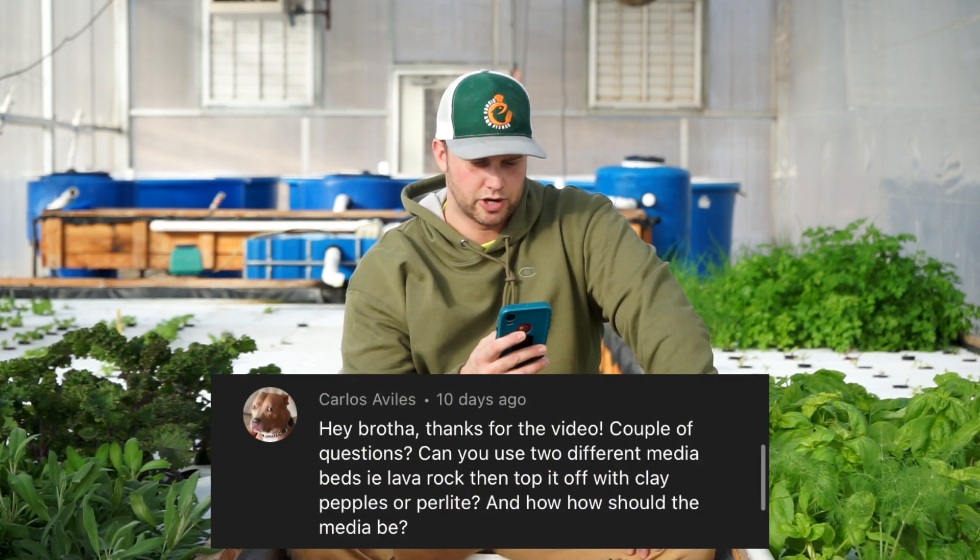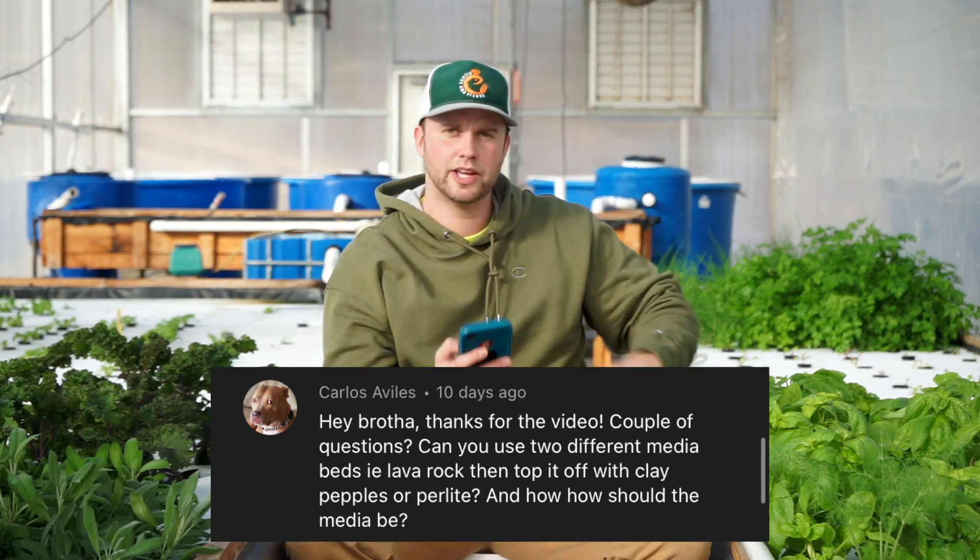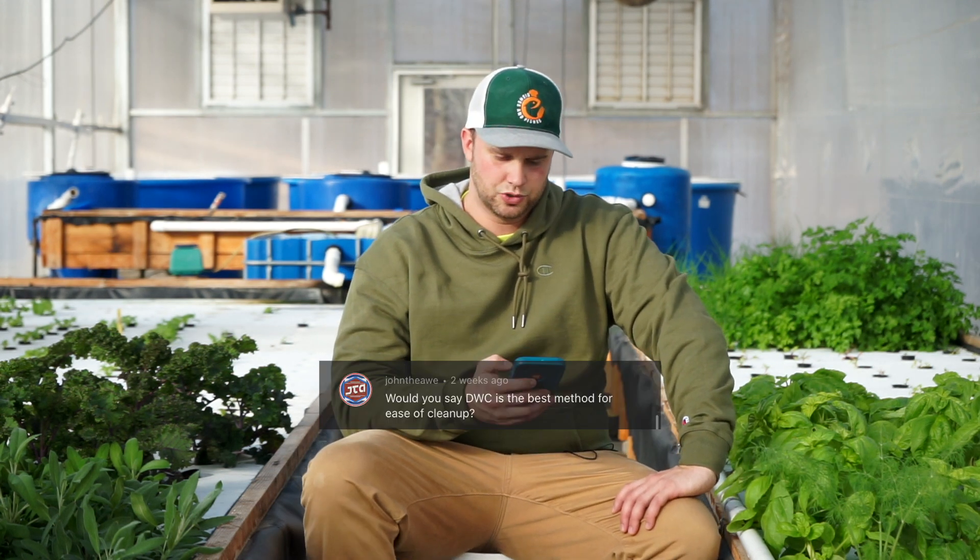Carlos Aviles asks if you can use two different media beds — for example, lava rock topped with clay pebbles or perlite. Yes, you can use any type of media, and mixing two is fine. I'd put the more water-absorbent one on the bottom and less water-absorbent on top, to maintain moisture in the root system. If you're on a budget and have two different types of media, use both — plants won't care, as long as moisture retention is considered.